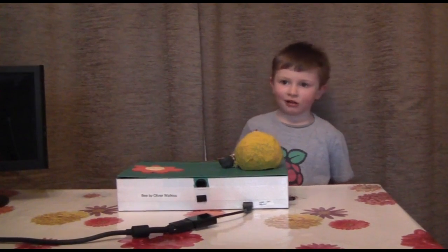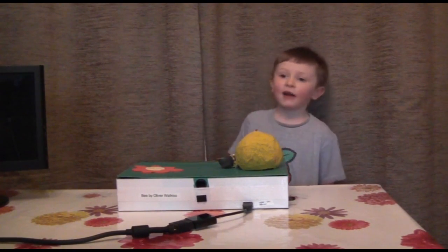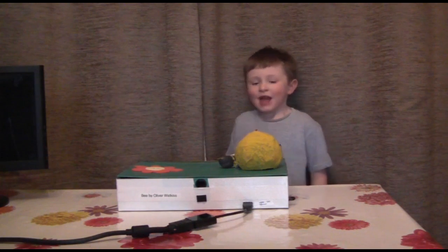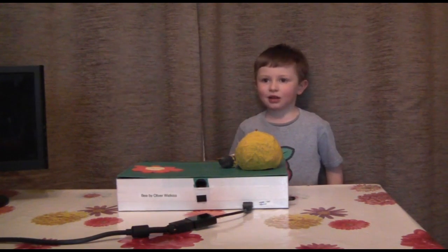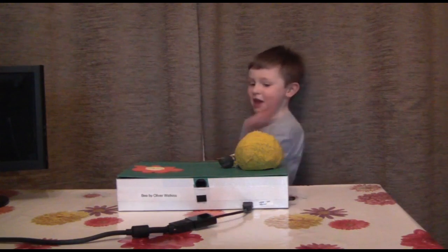I'm Oliver, and I'm five, and this is my mini bee project, and it's a fuzzy bee.